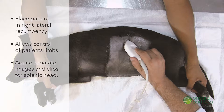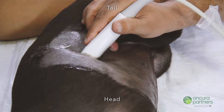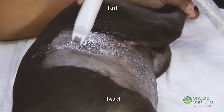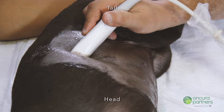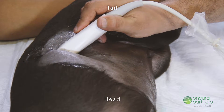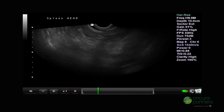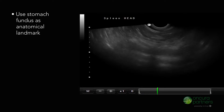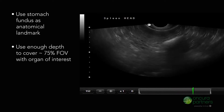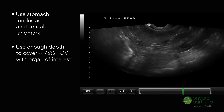For this ultrasound, separate images and clips will be acquired for the splenic head, body, and tail. For long axis images of the splenic head, place the transducer marker cranially and dorsally in the left upper quadrant. Direct the zoom beam towards the left lateral side of the abdomen; the splenic head will be visualized as a triangular soft tissue opacity. The fundus of the stomach can be used as a regional anatomical landmark. It is important to use enough depth with the objective of covering about 75% of the total scan field of view with the organ of interest.